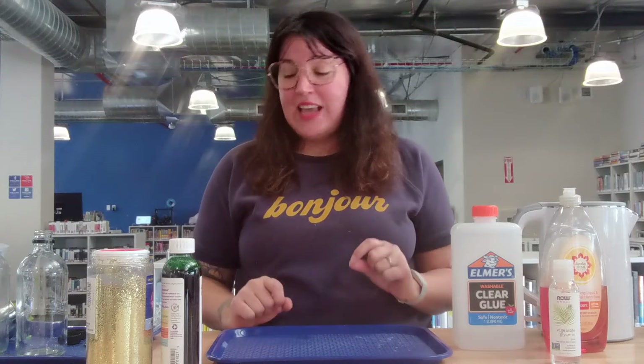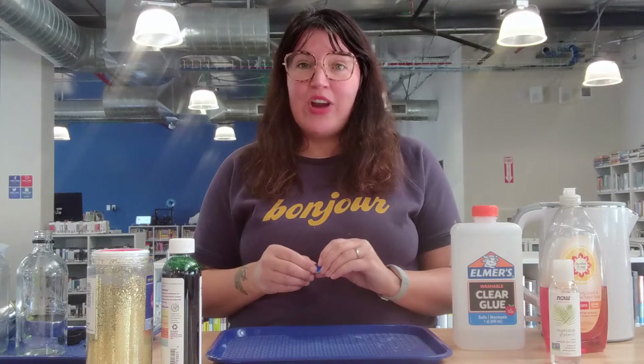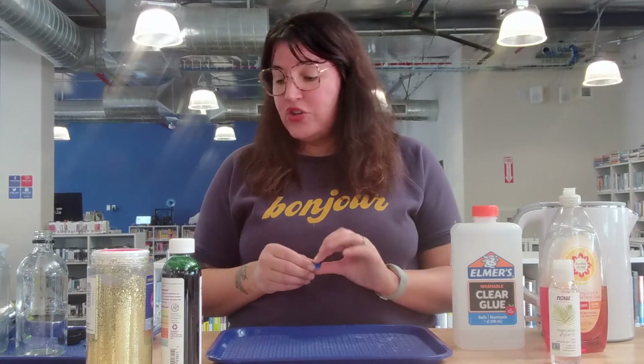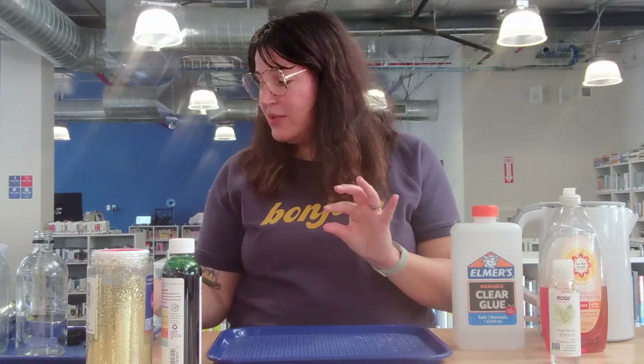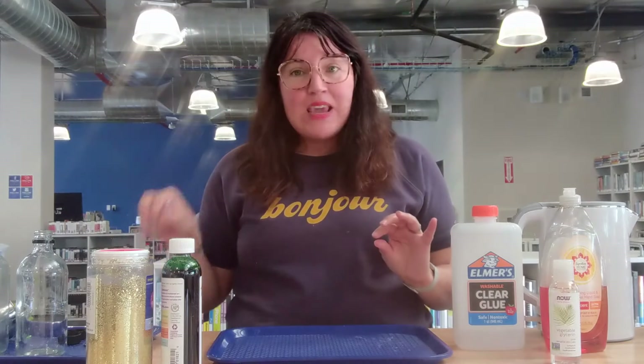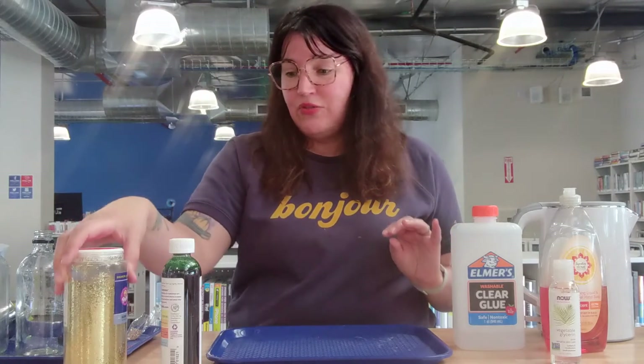And then you're going to want some solid objects to put inside of your jar. You can look for little things around your house that will fit in your jar. I've got some little gems here that are small enough to fit into my jar, and I've got some beads, and I also have some glitter. Those are my solids for this project.